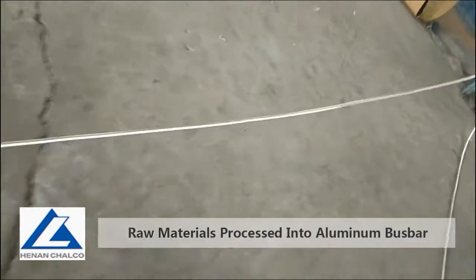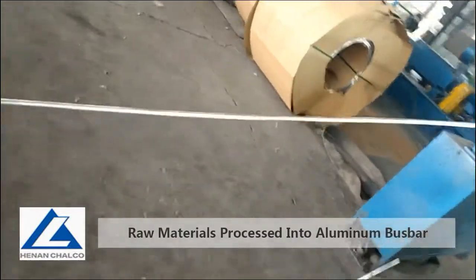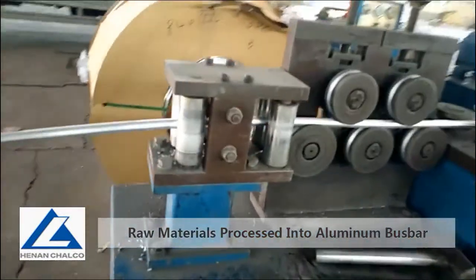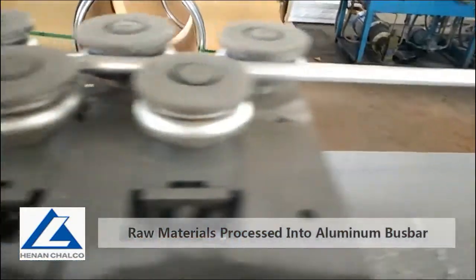Ziggy Aluminum is professional in producing EC-grade Aluminum Busbar, including many grades such as 1060, 1070, 1350, and 1370.